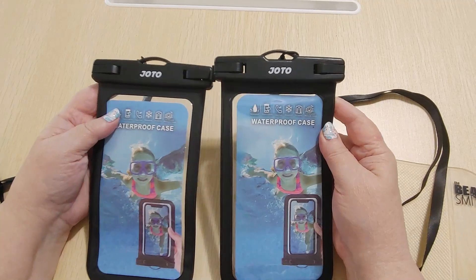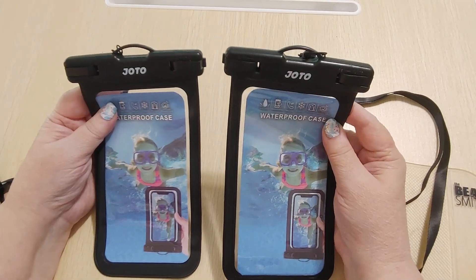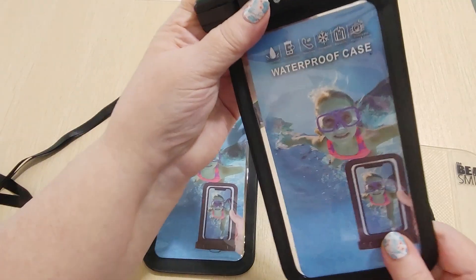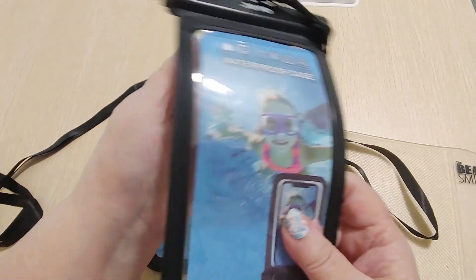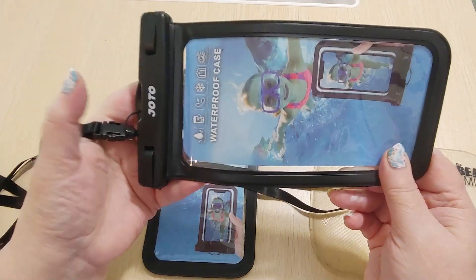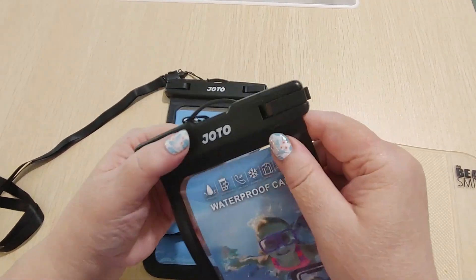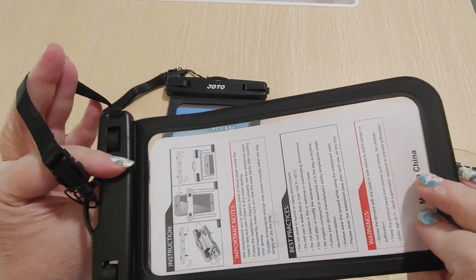4.4 is really good. So hopefully they're good. Some people say they don't last long, but I think that's why they send you two of them. They're not going to last forever, but even if one just lasts for a season or two, I'll be happy. I don't plan on using this to take pictures underwater — I just don't want to lose my phone. I have an old phone I could use for pictures. Maybe I'll do that and test it out.